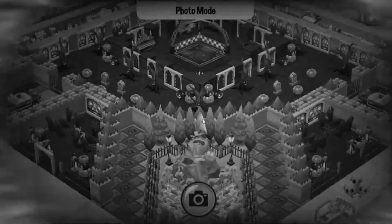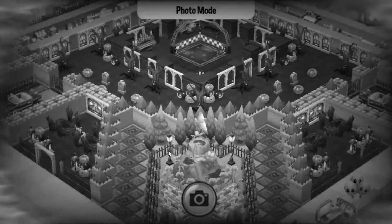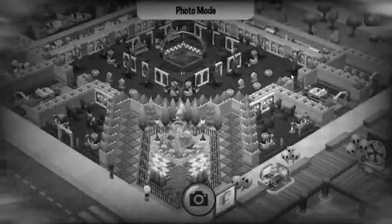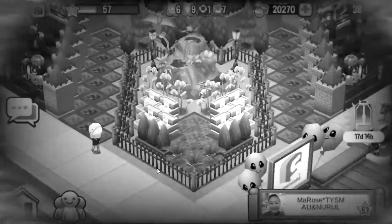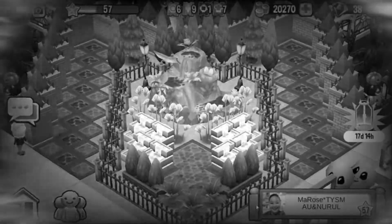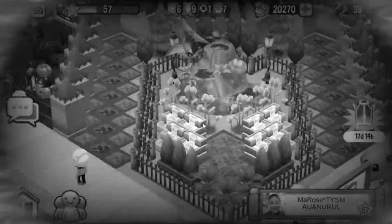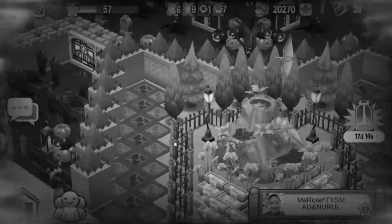Let me zoom out so I can see everything. Look at that — I love it. Let's zoom back in. I love the front over here. I love the volcano. It's one of my favorites. And I love the river of slime and lava on our new side.